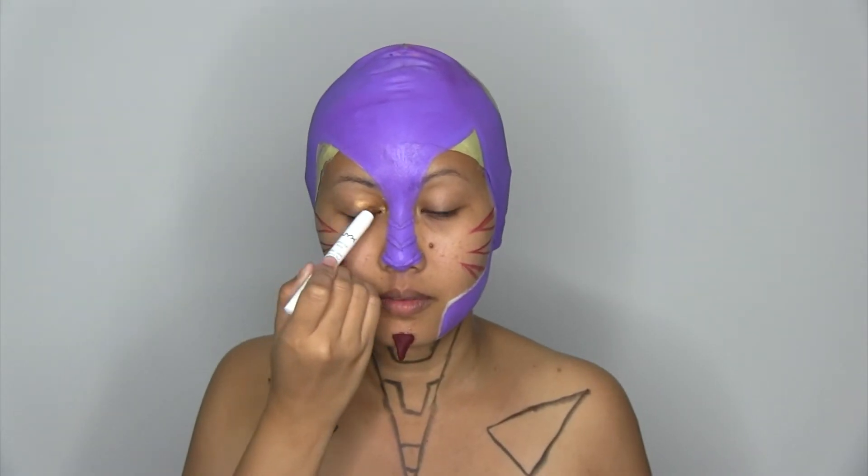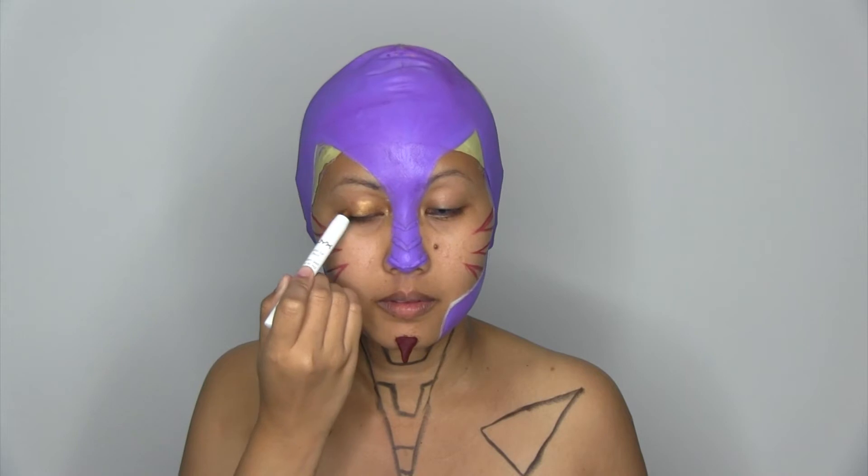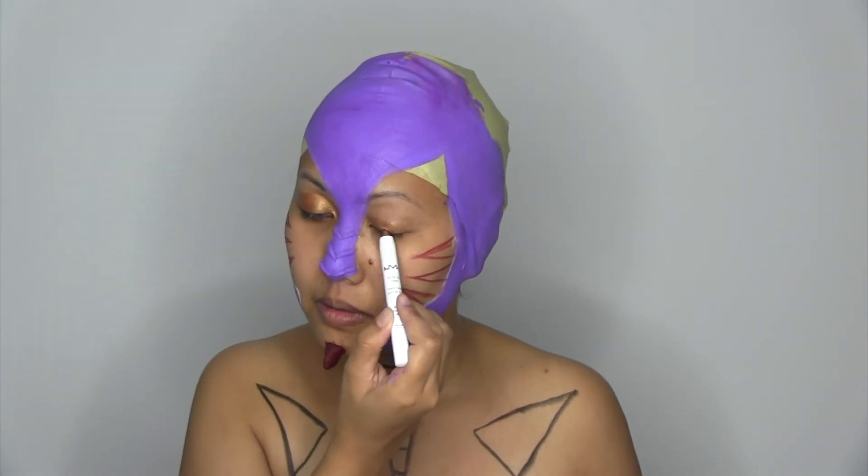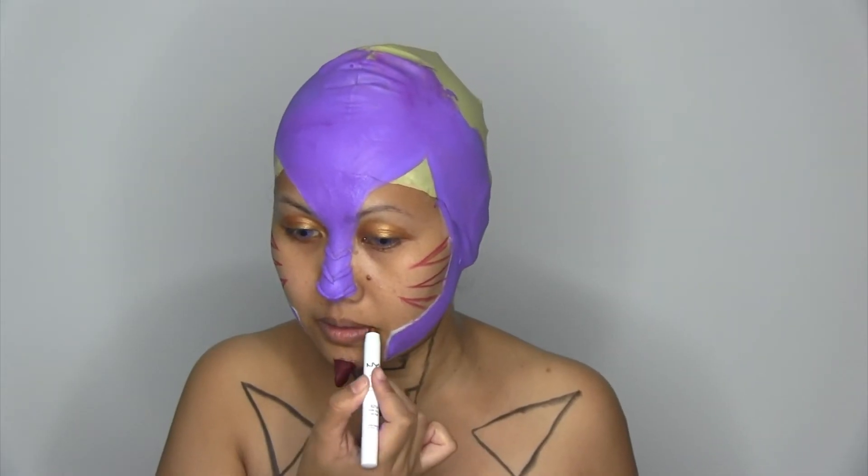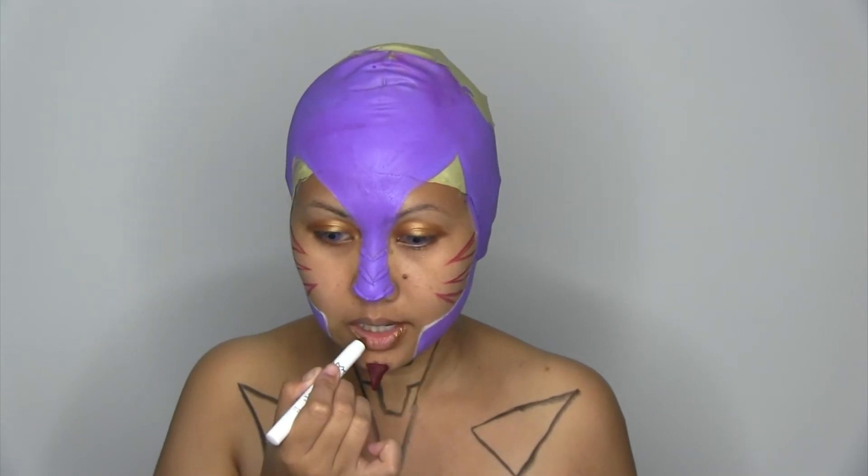Using jumbo pencil in pure gold, I went over my eyelids and my lips as a base. The same goes for the chin as a base, and the same goes to the other side.